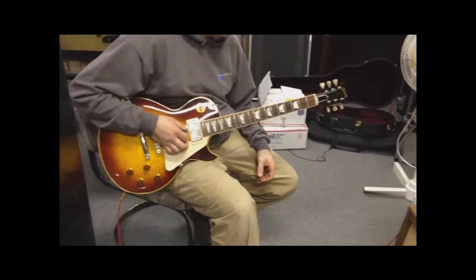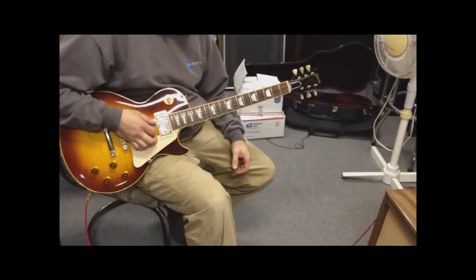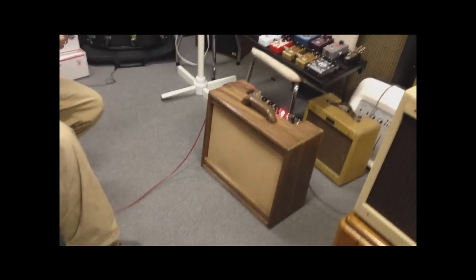Now we've got a Les Paul, which is going to drive the amp harder, and we've got the volume up around 8 or so. Let's see what this baby sounds like.